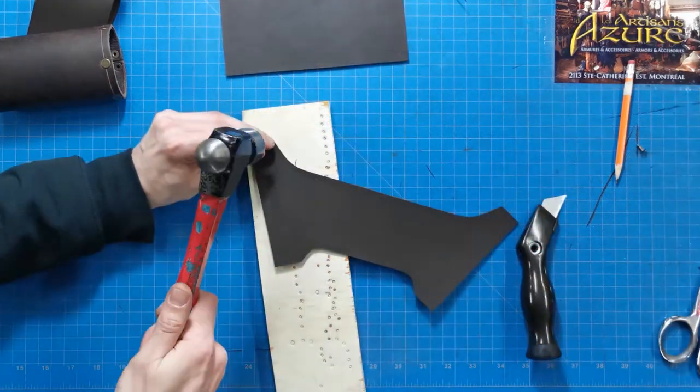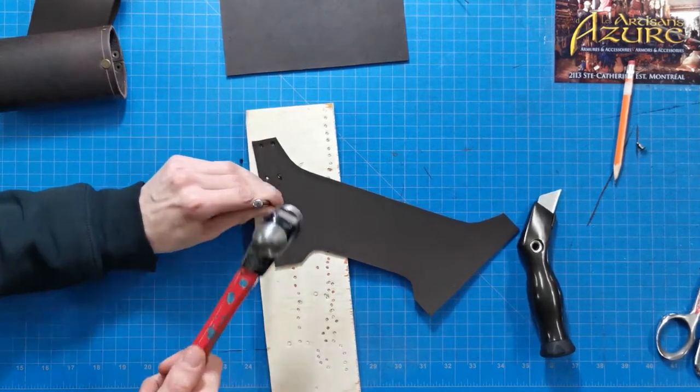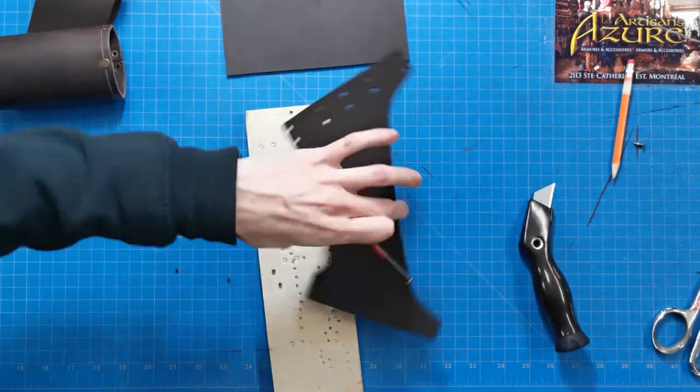For the holes, let's use our 3.5 mm hole punch while on a wooden board. This will protect the blade as well as the table underneath.